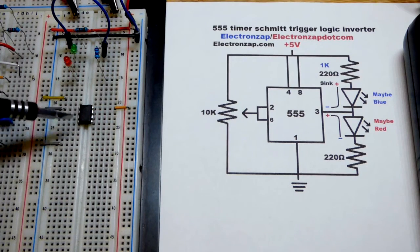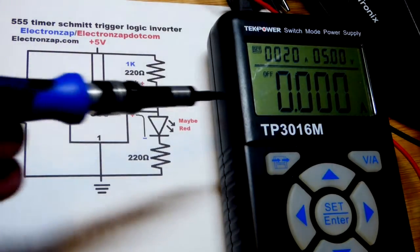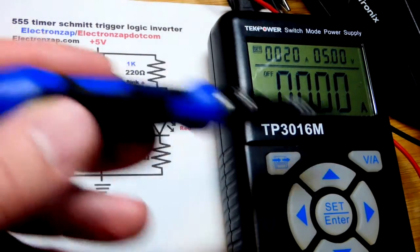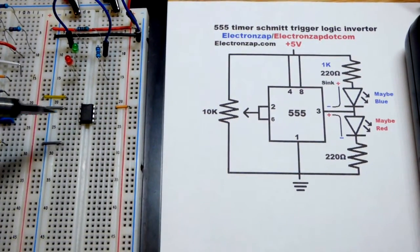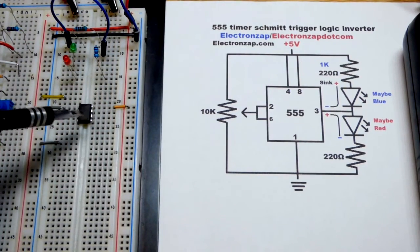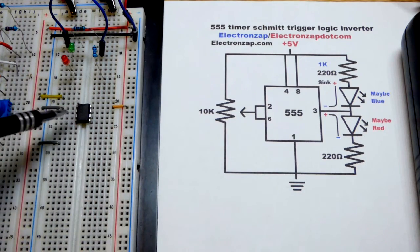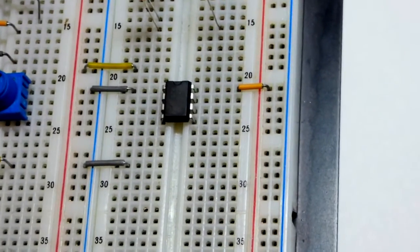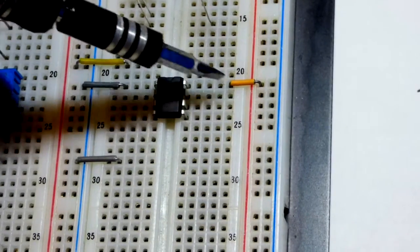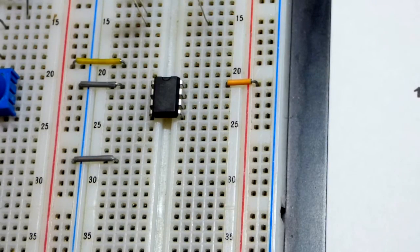Now we mostly just have the 555 there. We'll do a step-by-step build. The power supply output is off right now. We have to power the 555 timer: pin number 1 goes to ground, to the negative rail, and then pin number 8 is the other power supply connection. So pin 1 to the negative rail, and pin 8 to the positive rail — and that is every 555 timer circuit.